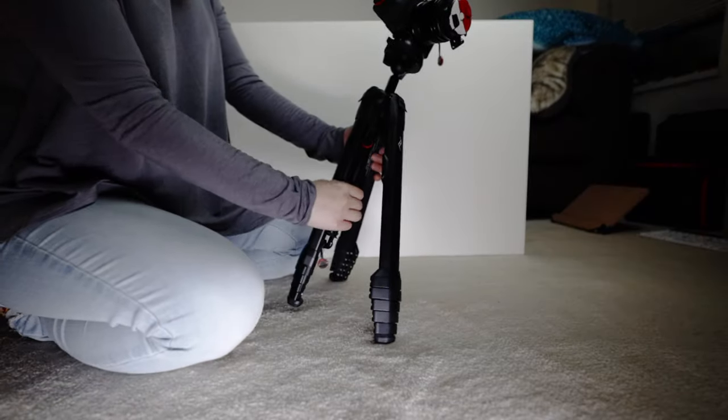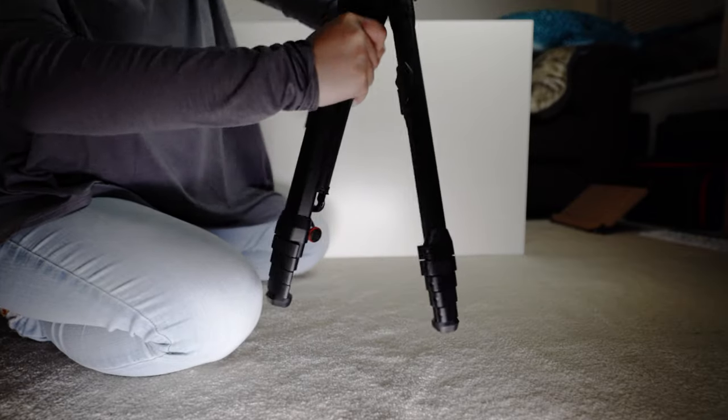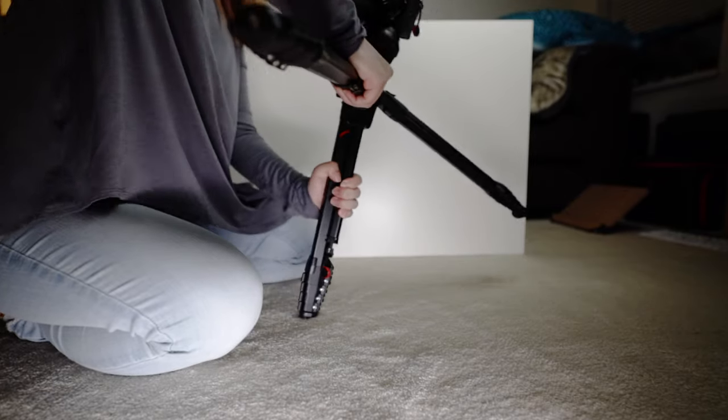Now if you want to shoot low, I want to show you that you can go even lower than the shortest height without inverting the center column.